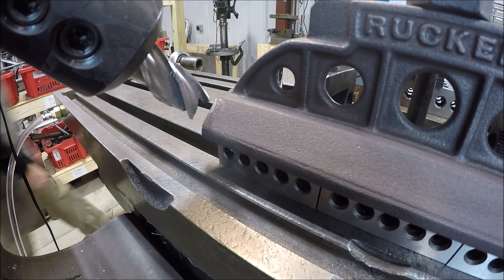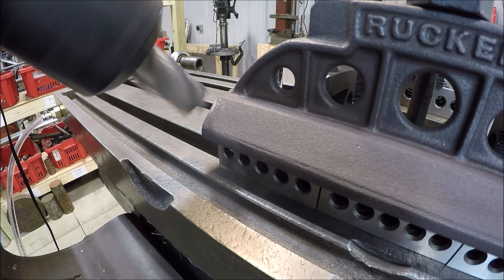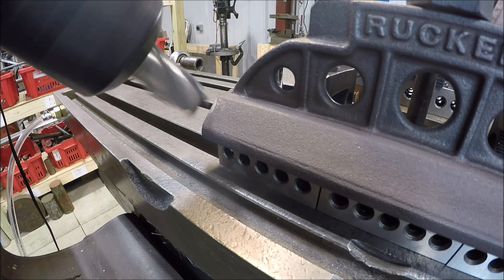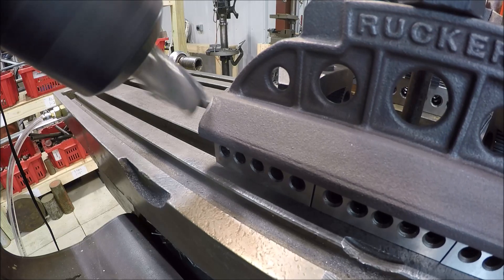I had to get creative and get you guys in a good spot. See how that works. Hopefully there's not going to be too much vibration. Got it set. We'll do a 20-thou depth of cut, just kind of clean up since the surfaces are really irregular. See how she likes it.